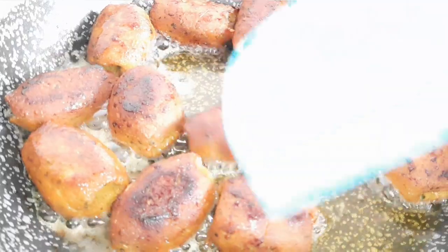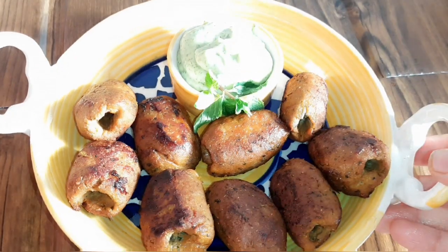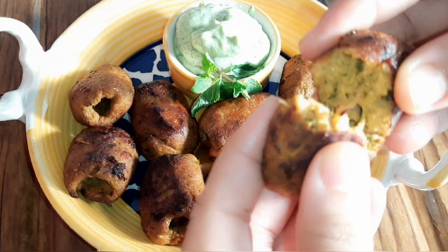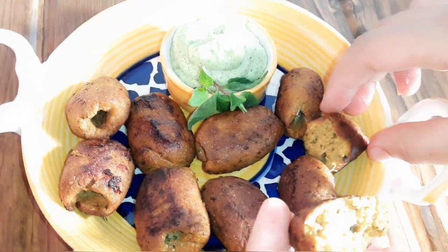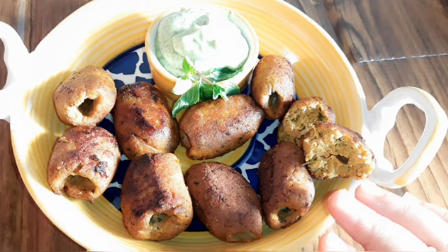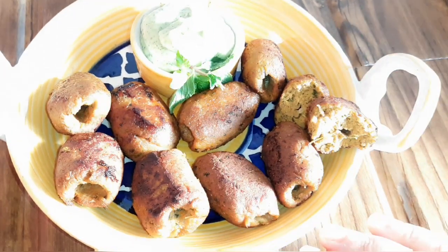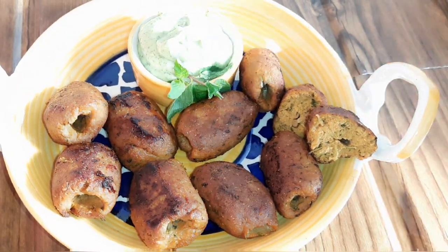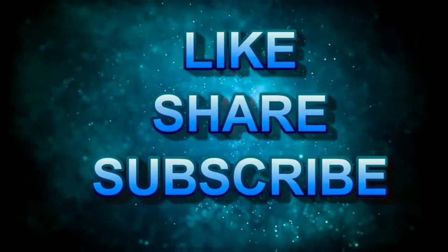Look, our kababs are ready. This is a good dish for Ramzan. This is a good recipe, and if you have questions — comment and ask me how you want to fry them in the oven. Please hit the bell icon and enable all notifications. I'll see you next time.